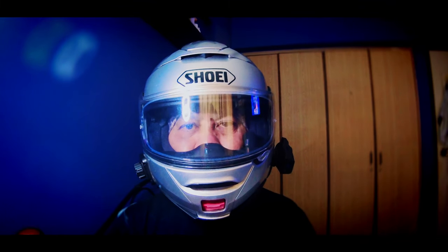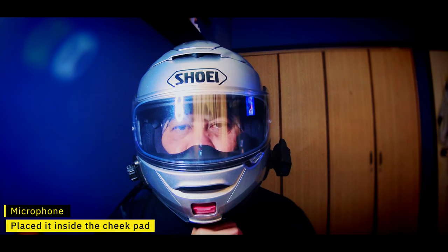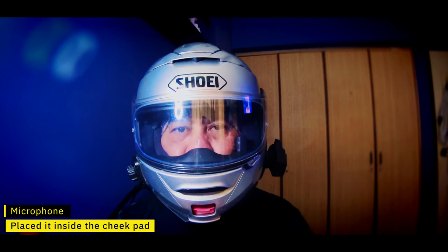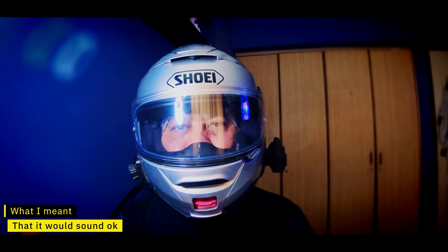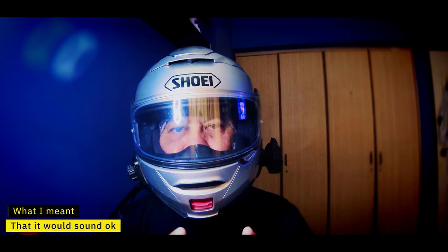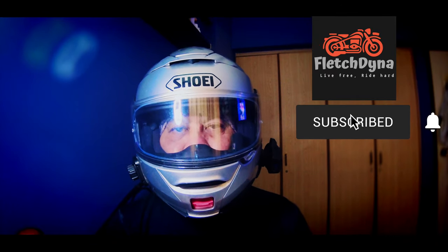This is a modular Shoei helmet, the Neosac 2, and what I've done was put the microphone in the cheek pad on the side, so that hopefully there'll be some wind reduction when I ride, and it would probably look pretty okay. This is just a quick video to showcase this and the possibilities of the Insta360 ONE R, or the 360 camera.